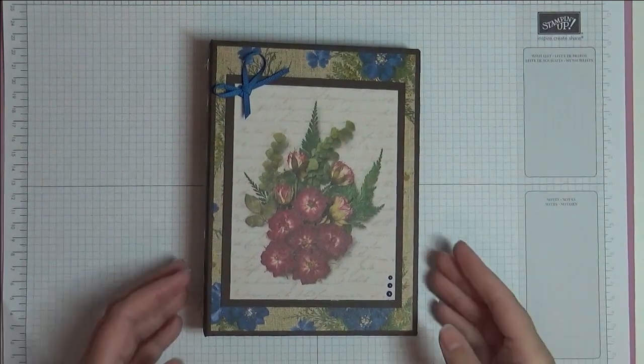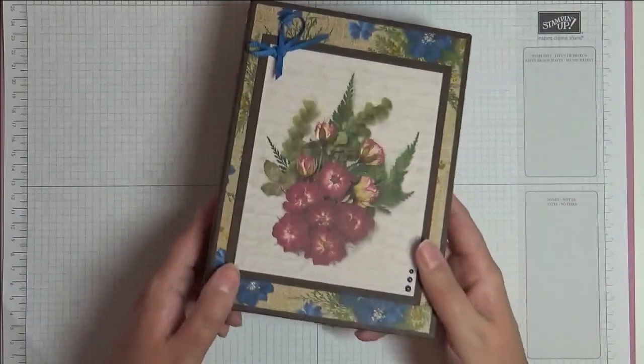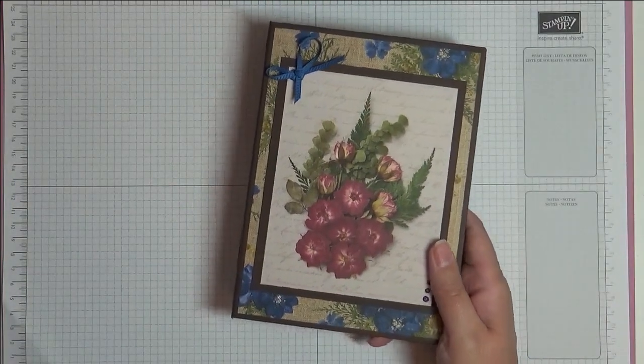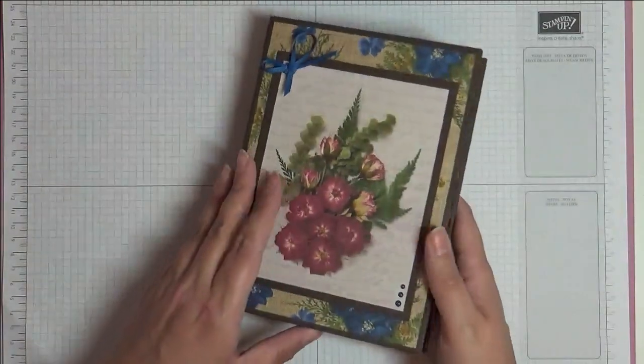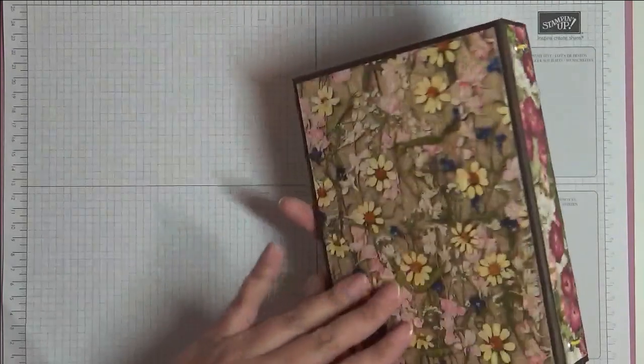Hello, this is Ashley from Crafting with Ashley. Welcome to this video. I wanted to show you this gorgeous little project I made. This is my very first junk journal and I made it myself — I've made the binding and everything — and I wanted to show you today how I made the booklet.